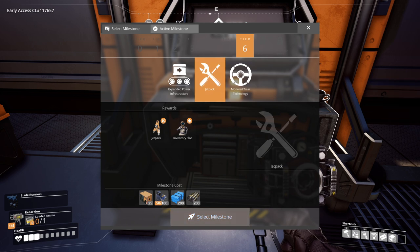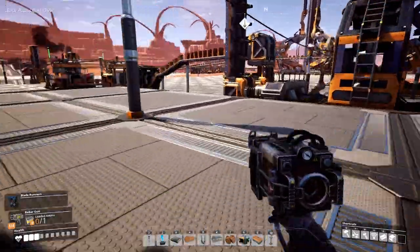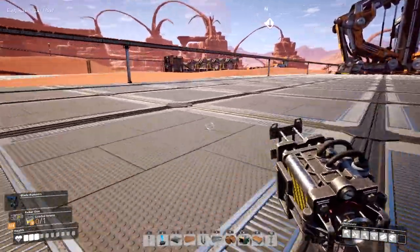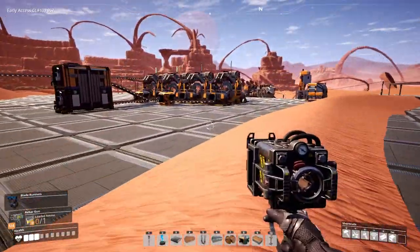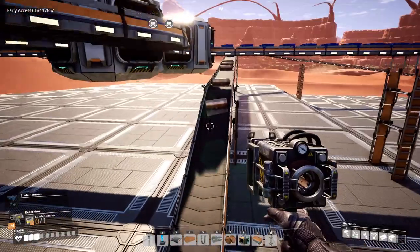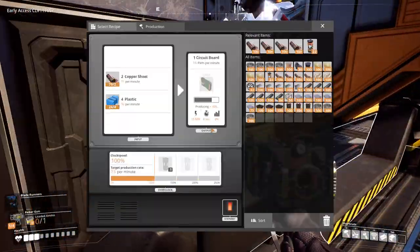Our big task today is to work on computers. We're eating plastic like crazy — I forgot to overclock this. I just overclocked it but I still think it's underclocked. I see a lot of yellow so there's some underclocking going on. These are probably stacking up a bit too. That doesn't look good.